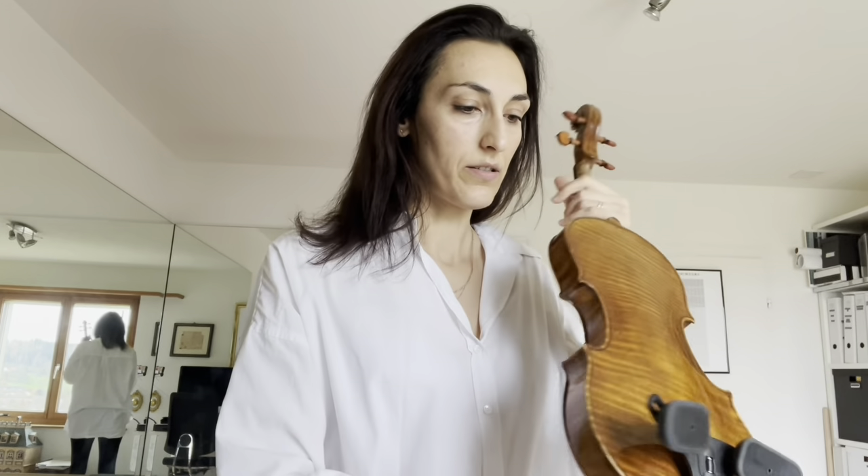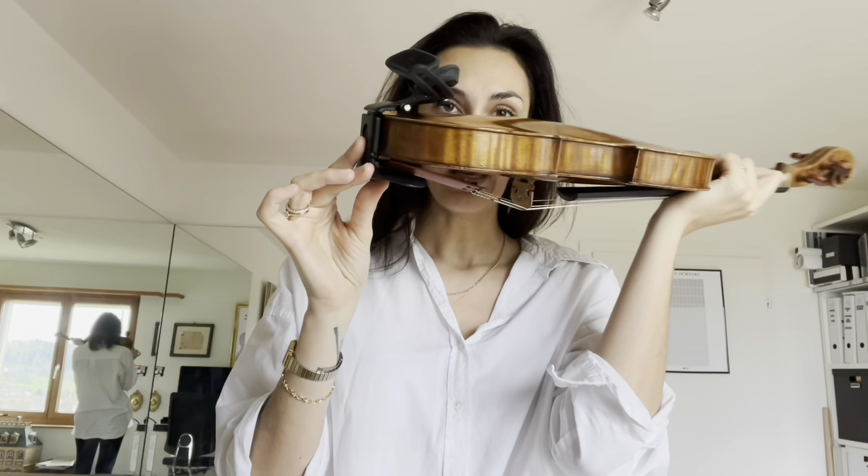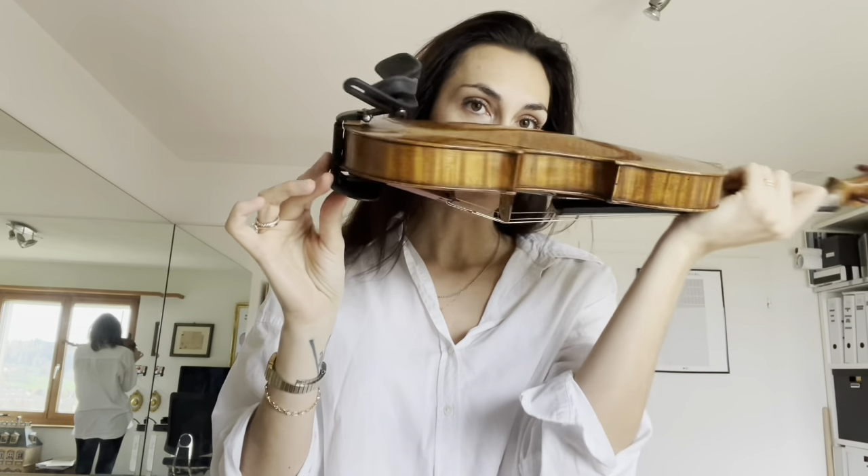A positive point: it's very comfortable. The violin has really free space to resonate — it's amazing, it's really amazing.